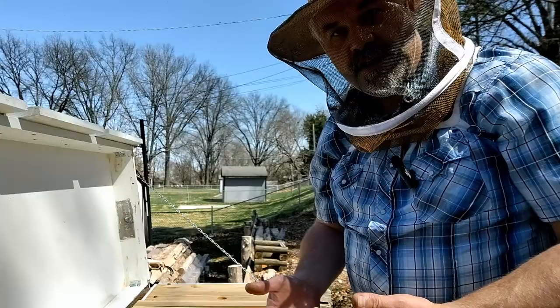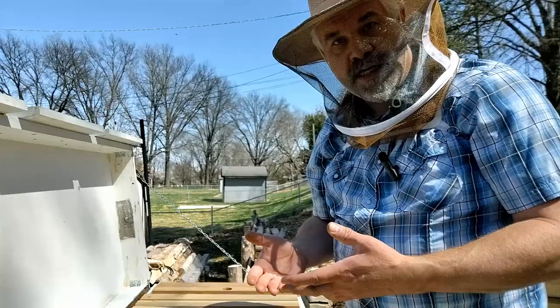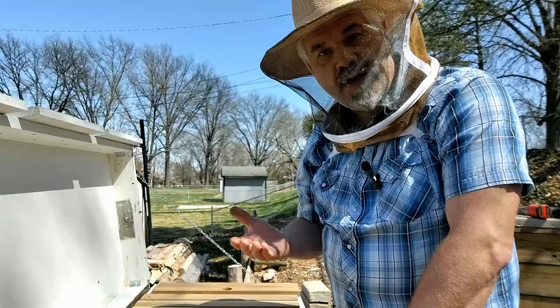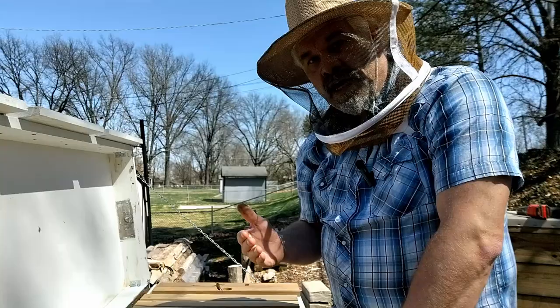The colony that doesn't have a queen can get started right away with that queen laying eggs and building up. In this case, the colony without a queen is going to have to develop a new queen, and that takes 16 days to develop from egg to queen. Then about three days after that she'll be going on her mating flight, so she won't be laying until about 20 days after the egg was first laid — so we're looking at about 19 to 20 days.